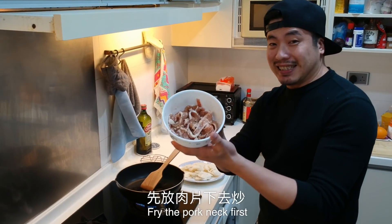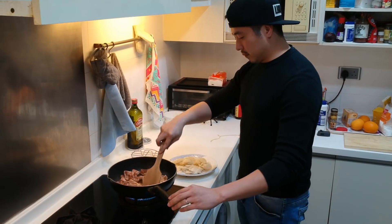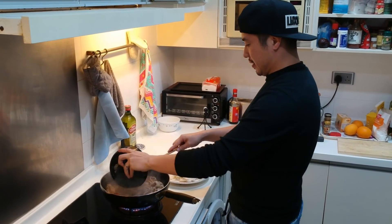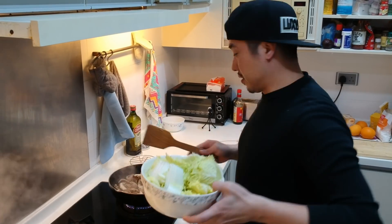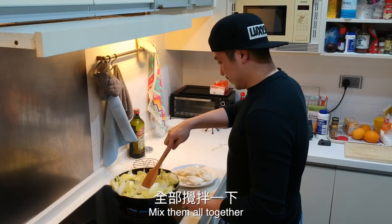So now I'm going to cook rice cake — fried rice cake. Let's make some cooking rice cake.